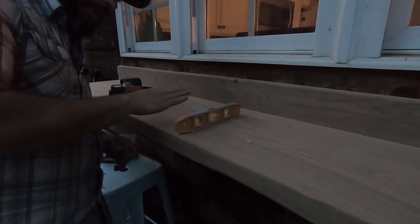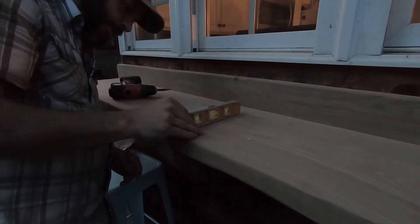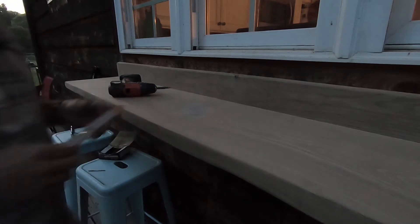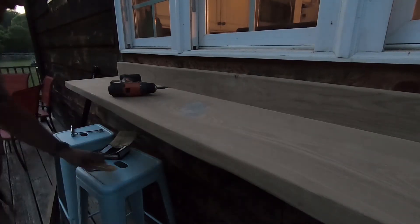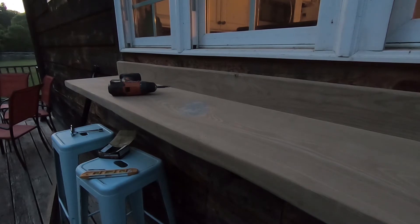Our level is just slightly tilted that direction — that way when it does rain, water will just roll off the front of it and hopefully we won't have any standing water on there. Two more legs — all right, there it is: three legs, and it's really quite sturdy now.